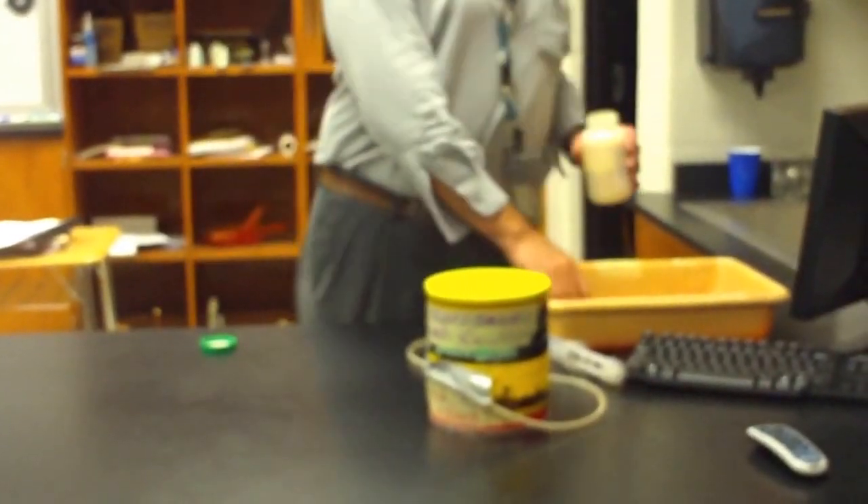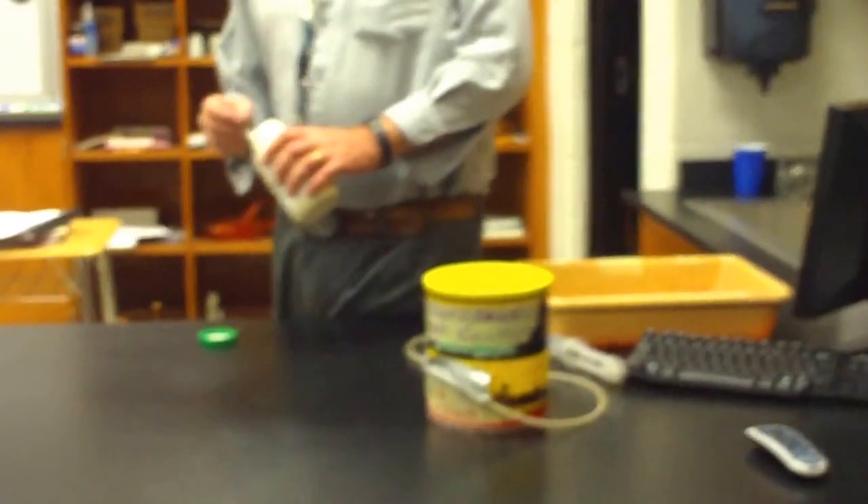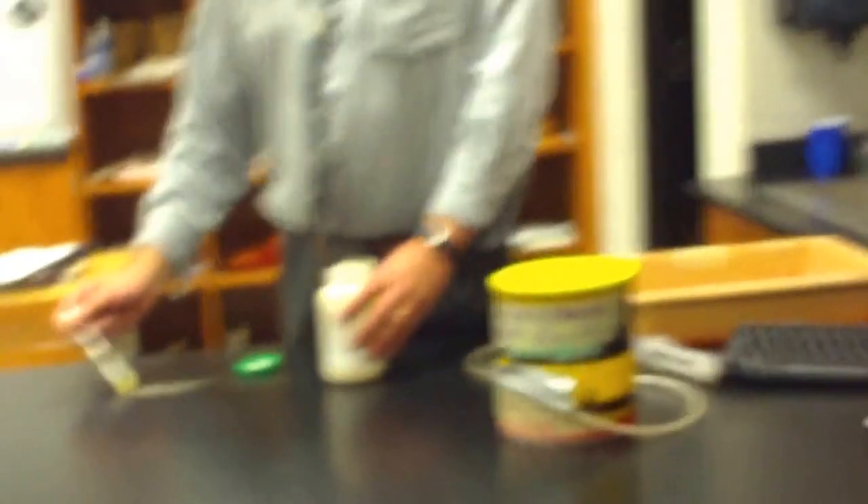This is the lycopodium powder. It's just like flour, just like cornstarch. Put a little bit on the desk.